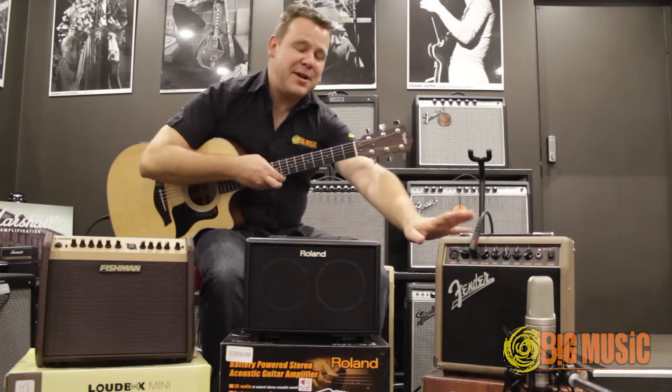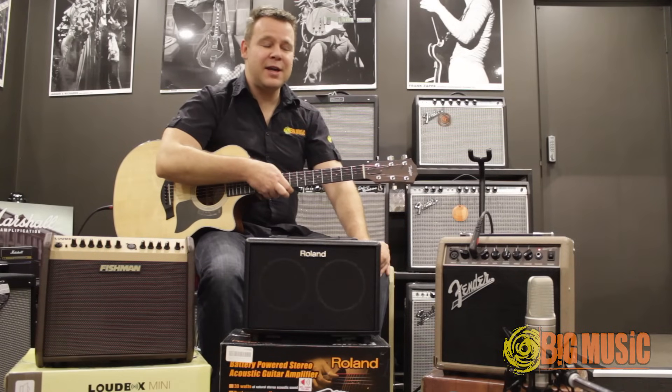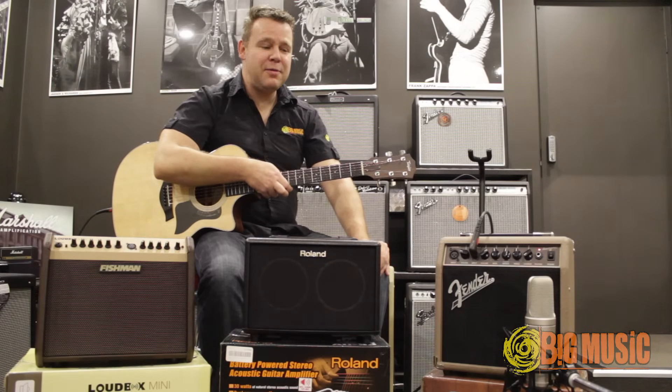This is the Fender Acoustasonic 15. It's a 15 watt combo for acoustic guitars and also vocals, so it has two channels: a vocal channel and a guitar channel. I've got chorus on the guitar channel. It's a great little compact amp, perfect for the bedroom — a great option to consider when you're buying your first guitar with a pickup. Let's have a listen.